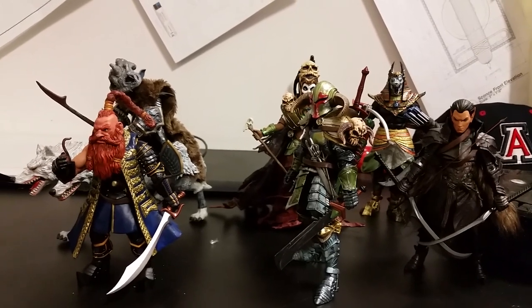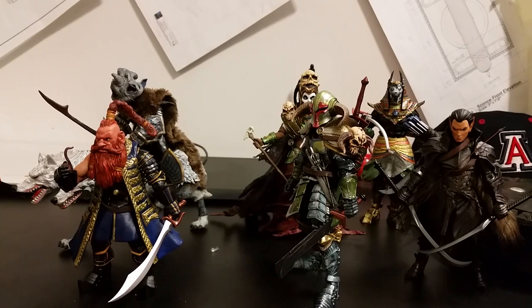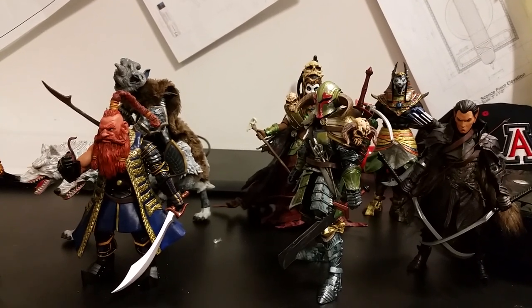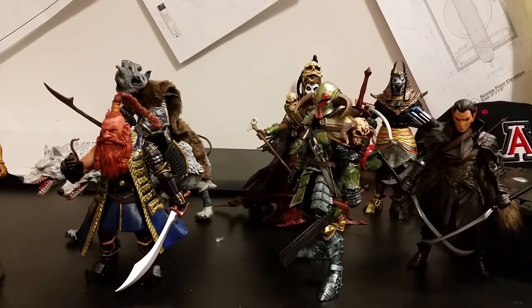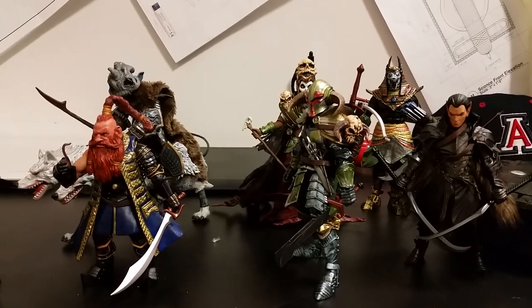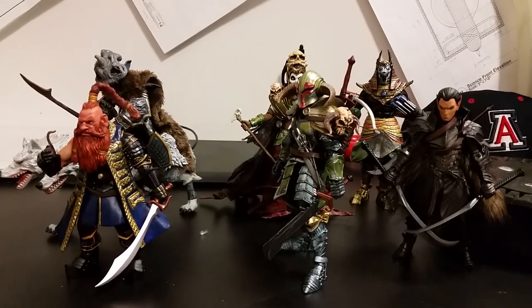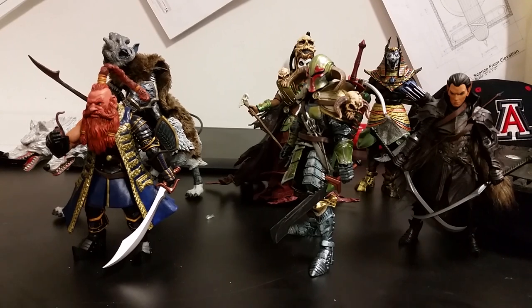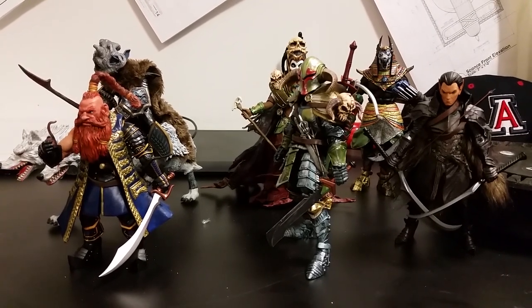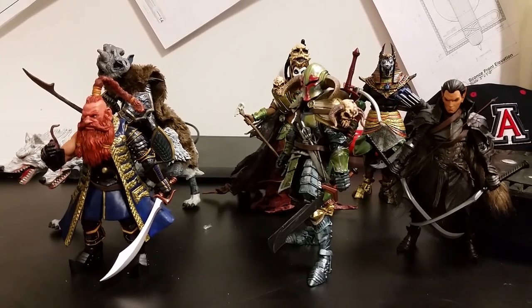That's really exquisite work. And of course, as soon as I was done with him, I said, oh, now I have to make the other five bounty hunters. So I went ahead and I did IG-88 and Bossk and Zuckuss and Dengar. And where can people find you so they can see all these other things? My Instagram is where I post everything initially — that is at Mythic Customs. But I also repost everything both in the Mythic Legions Cabal Facebook group and on my website, MythicCustoms.com.